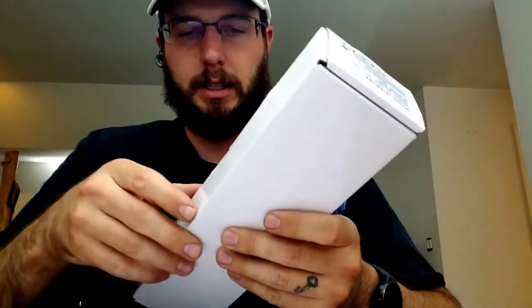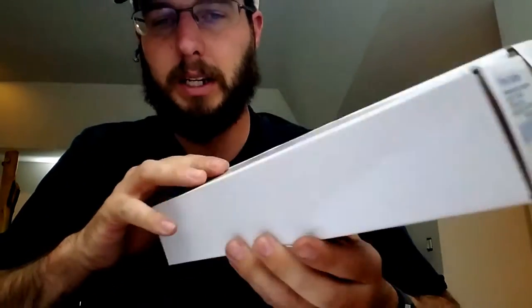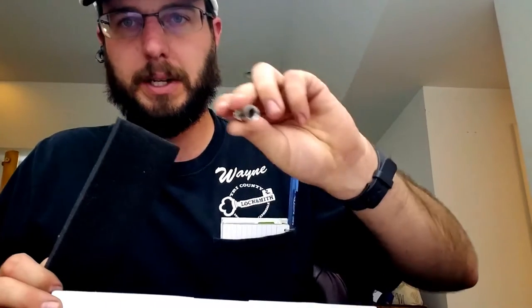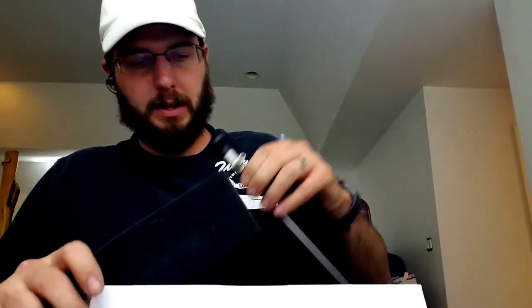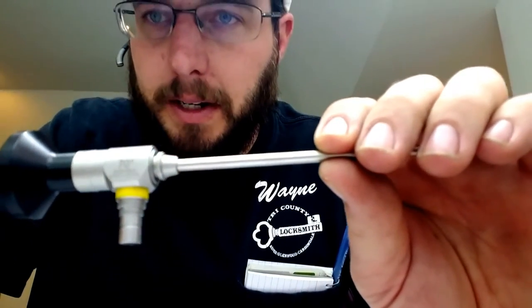I recently got the chance to check this scope out from him. We can give you the details on the end there and I am very, very impressed with this. It came with a light source, light source adapters to different light sources and scopes, and the actual scope itself. This is a 70-degree scope right here.